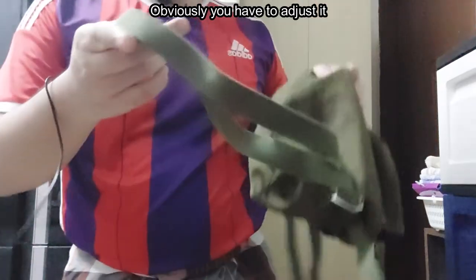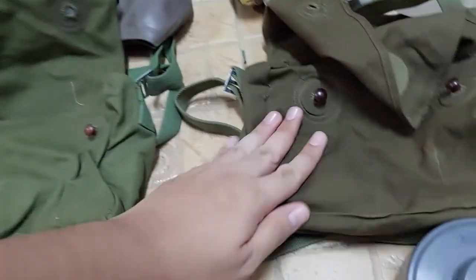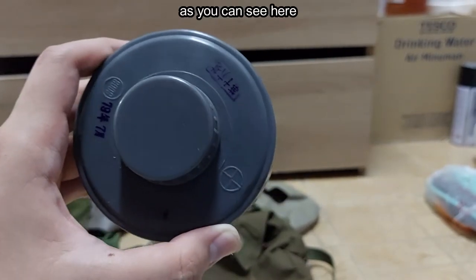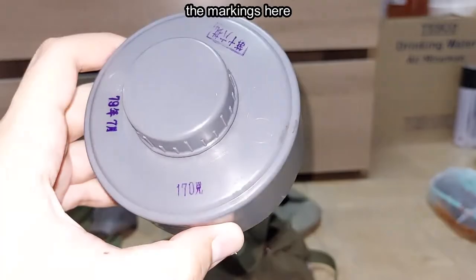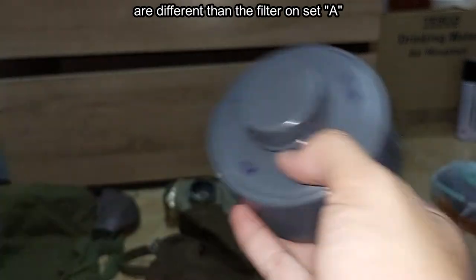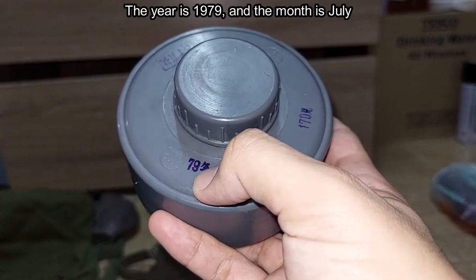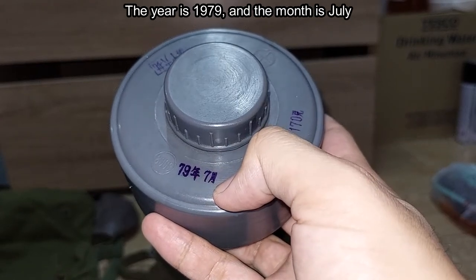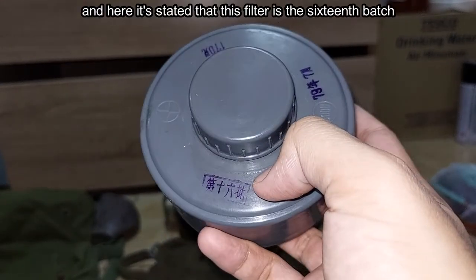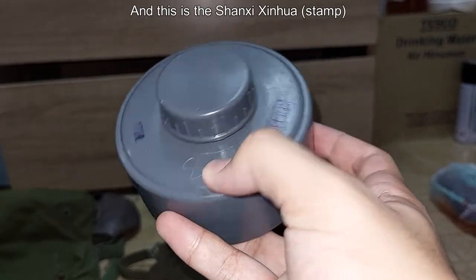There are no markings on the back — the differences are only in the color. This is the filter. As you can see here, the markings here are different than the filter on Set A: 170 grams, the manufacturer's date — the year is 1979, the month is July — here's the factory's logo, and it is stated that this filter is the 60th batch. And this is the Shanxi Sinhua logo.